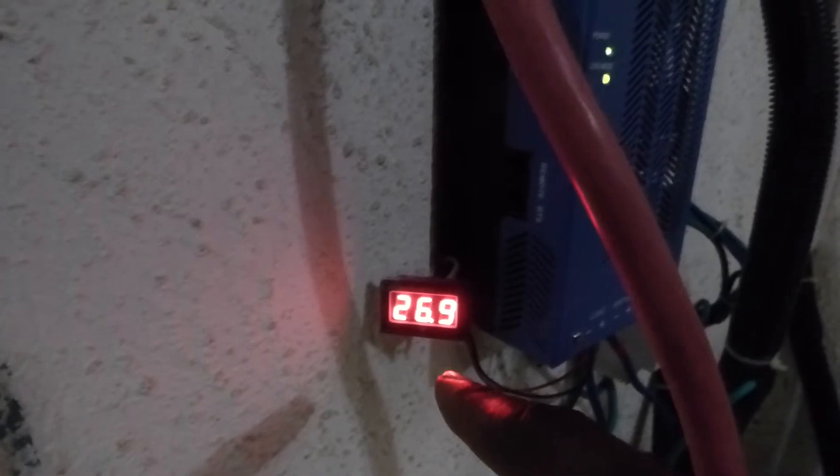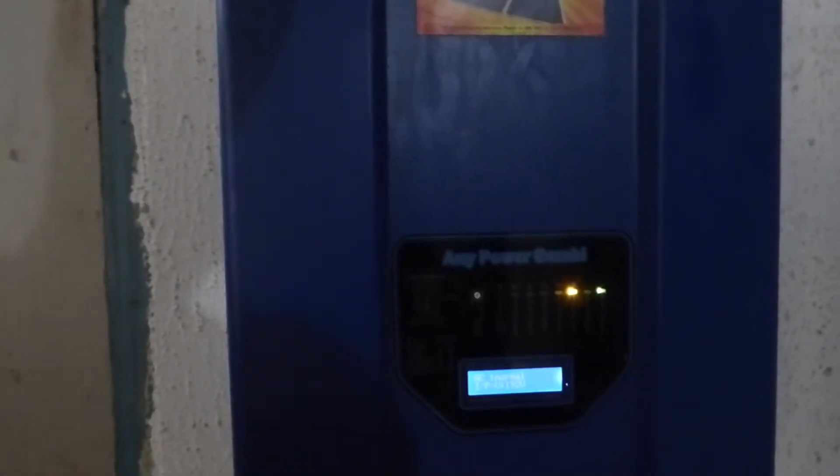This is an interrupt for our PV, and here is our voltage reader showing 26.9. We currently have power from the utility company. The charger is charging the batteries right now and we are at 27 volts.